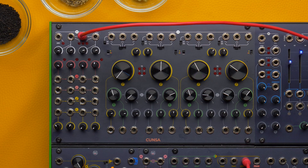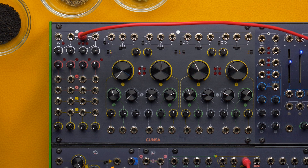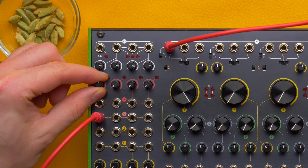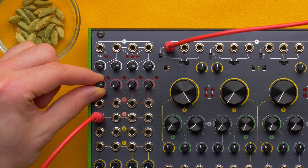It consists of four multimode resonant filters with a custom saturation and feedback control that you can use independently or in various combinations and roles thanks to a series of semi-normalizations. Every filter has an input VCA that goes past unity gain and can easily saturate the circuit.